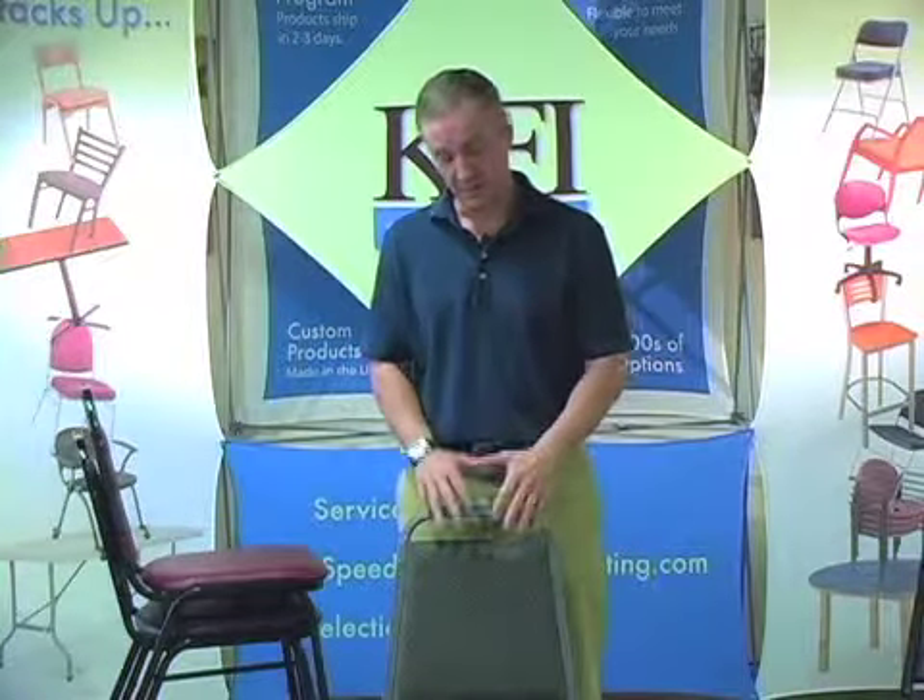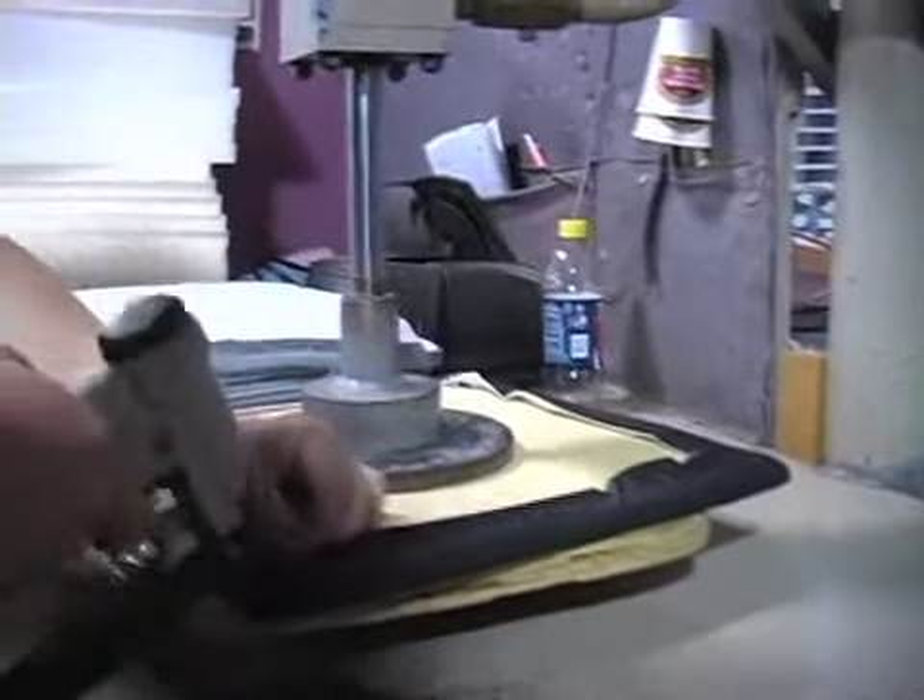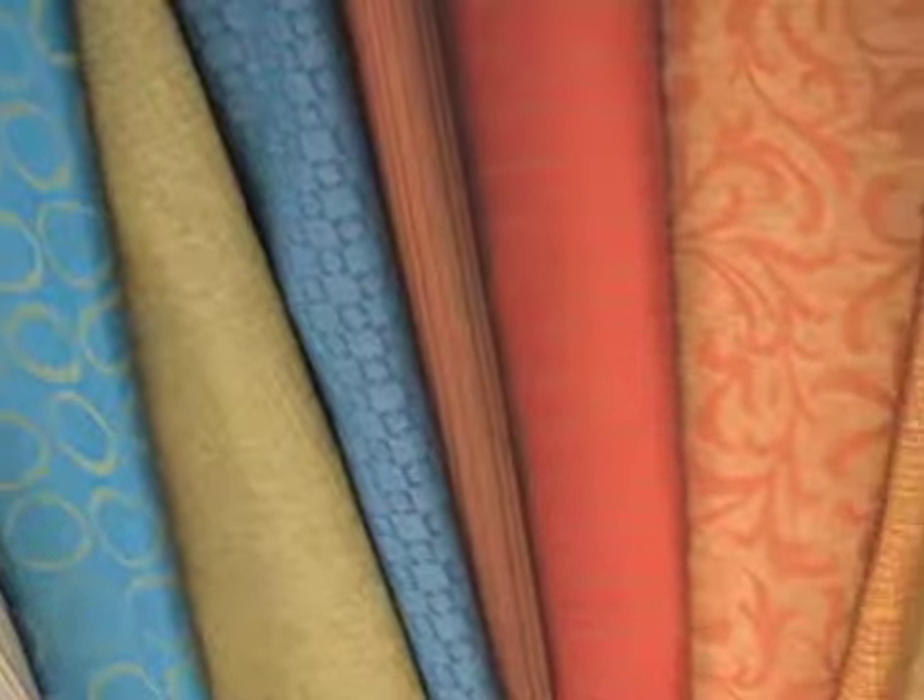If one of those 18 color combinations doesn't meet your needs, since we upholster these on site we can offer hundreds of other upholstery color options. We can even accommodate COM, which is customer's own material. They won't be in stock but will usually ship out in about three weeks.